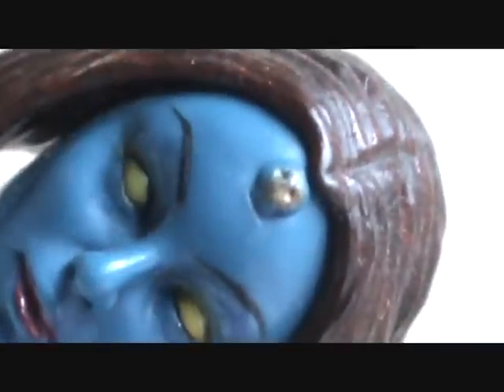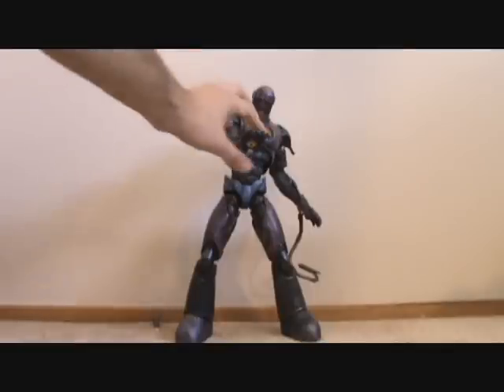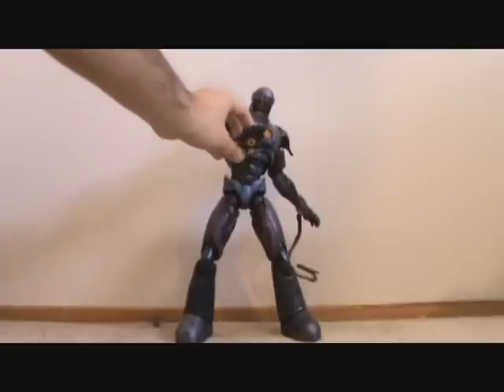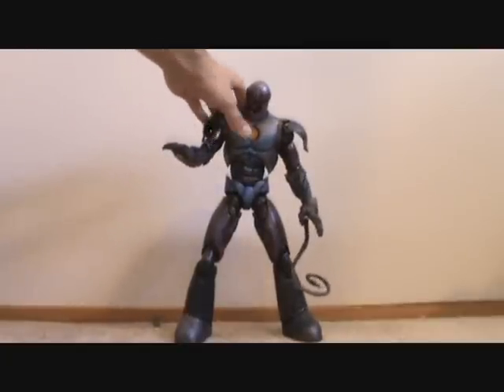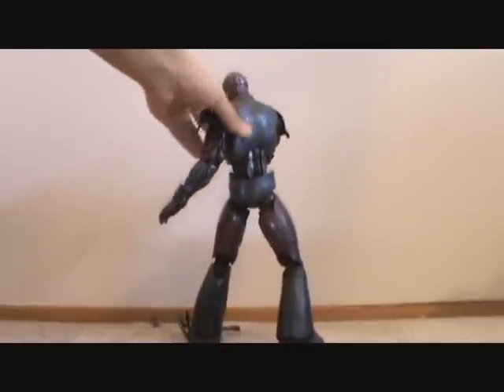Hey, what's up you guys, Sharmus Prime here doing my first review of 2011 with my very favorite Marvel Legend of all time, the Build-A-Figure Sentinel. There's going to be another Sentinel coming out later this year, so I figured why not review this one, and I got my editing software back so why not start off with something that I really like.